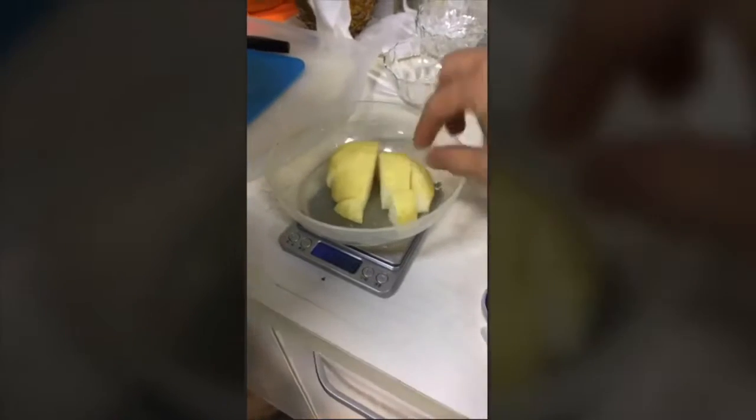We got on Skype with the inventor and one of the two prototypes currently in existence to see how it dealt with different ingredients. Right now let's look at how well it presses pears. First of all, you can see that the pear, although it's had to be cut up to go in the bag, it hasn't had to be cut that small.